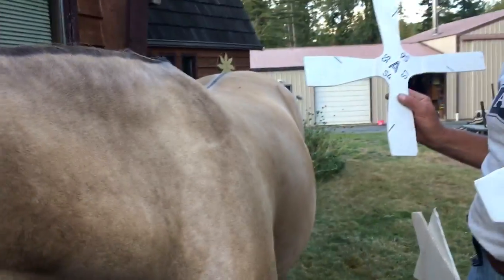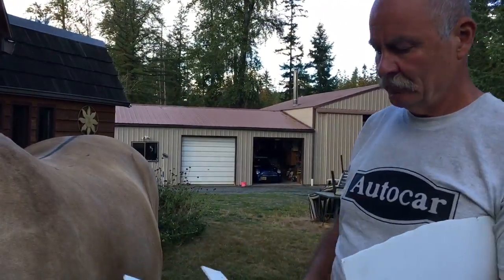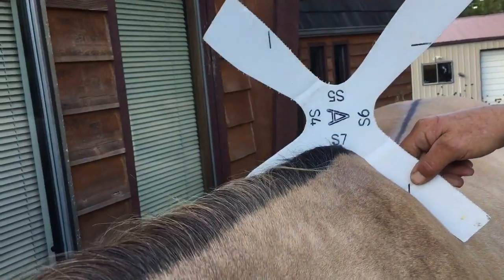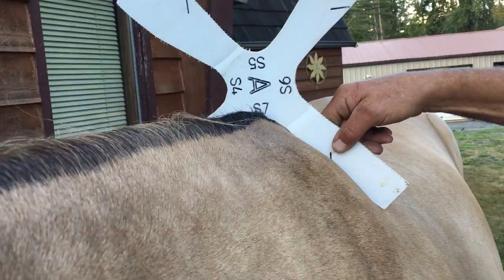This is Allie for Brenda from Hold. Line A. S7 — looks like S7 fits. Pretty good.